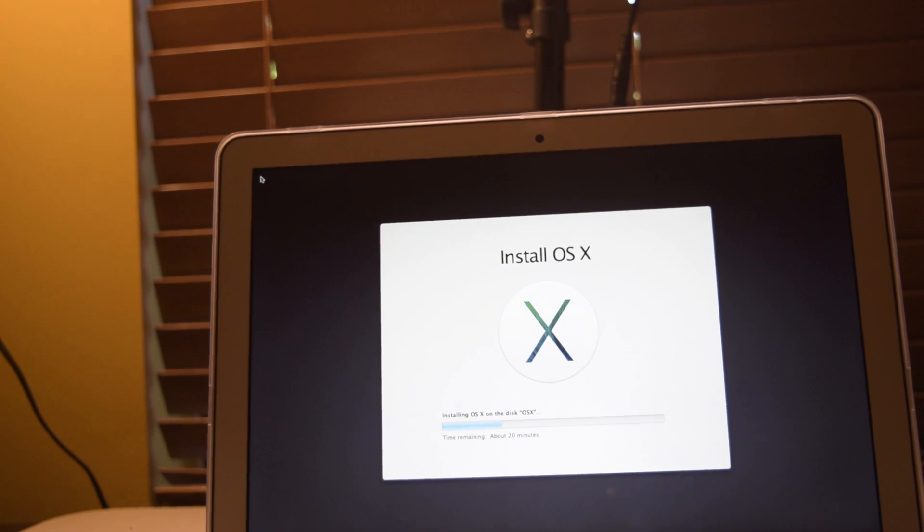After finishing the download, it started installing OS X Mavericks. The computer restarted and is now installing macOS Mavericks. It's going to take about 20 more minutes and we'll come back then.